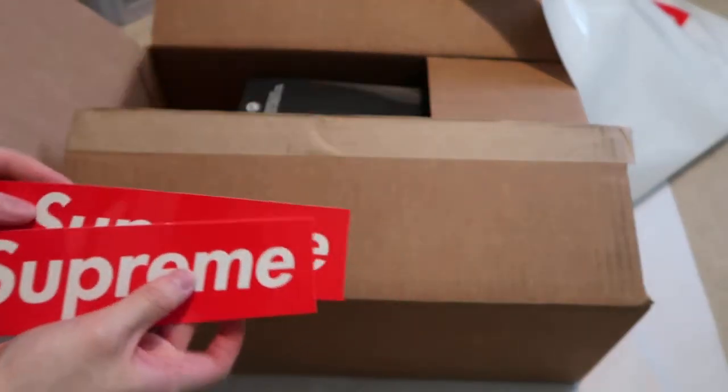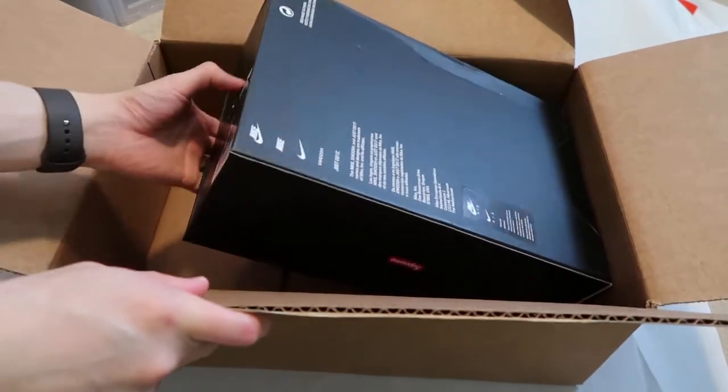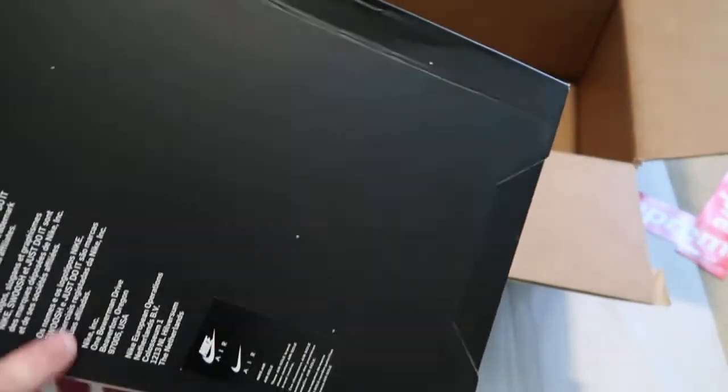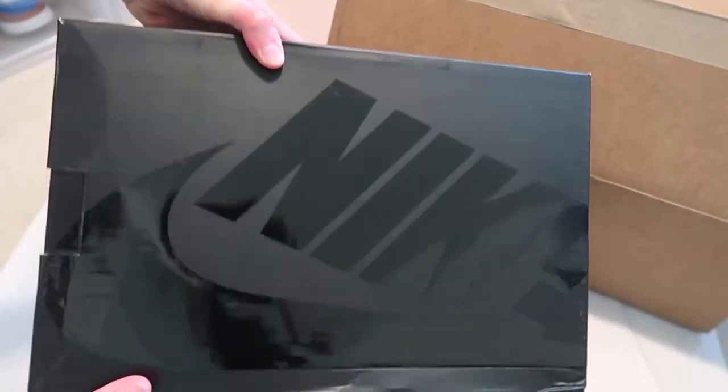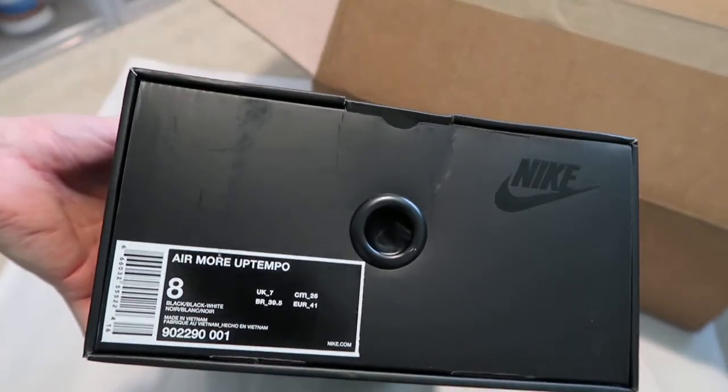Got a huge Supreme bag — no invoice. Comes with two box logo stickers. Now my box got kind of messed up — you can see the Supreme box logo right there. And over here the black Nike box also got kind of damaged.